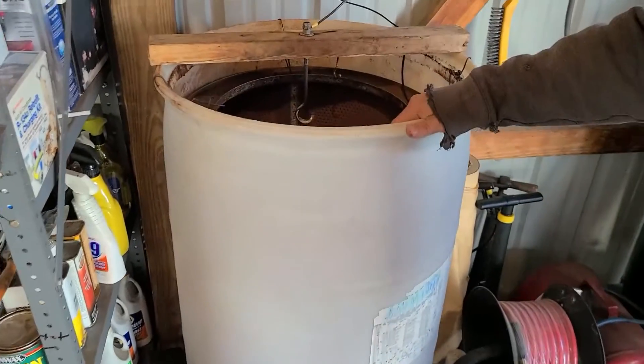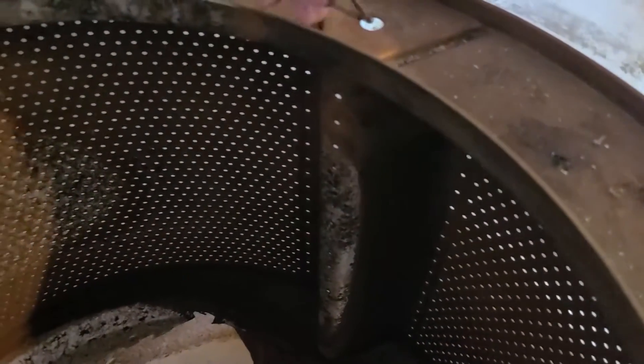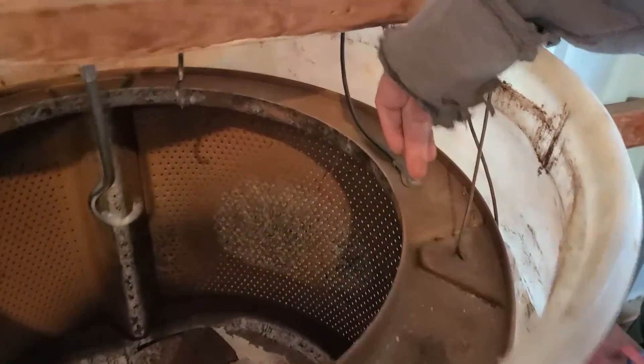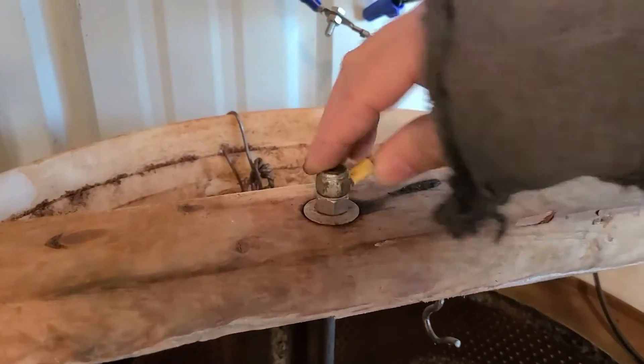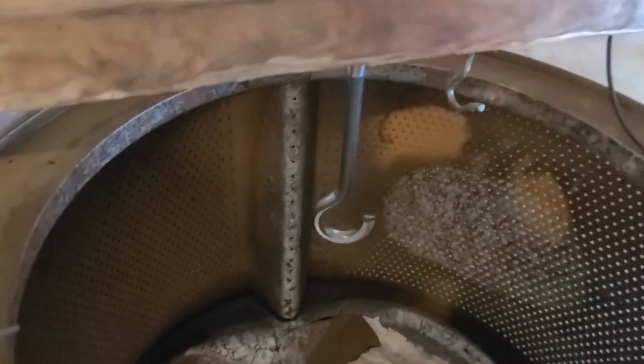Inside, for my sacrificial metal, I have a stainless steel drum out of a washing machine. It looks a little rusty because it's been in use, but I cut the bottom out and bent it out so whatever I put in here it'll be deep enough. My positive power cable is hooked up to the drum, and we'll hook the negative up to the hook where we hang our cast iron skillet or whatever we're cleaning.